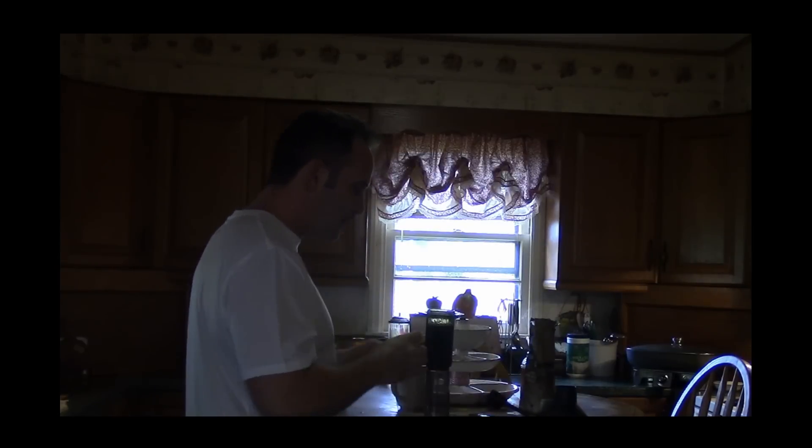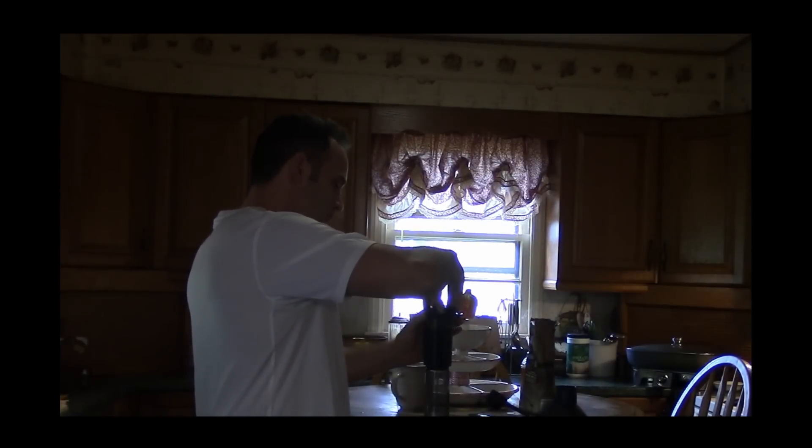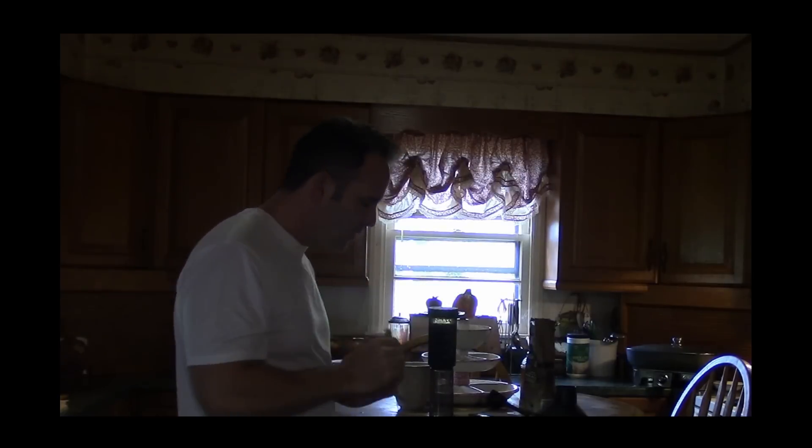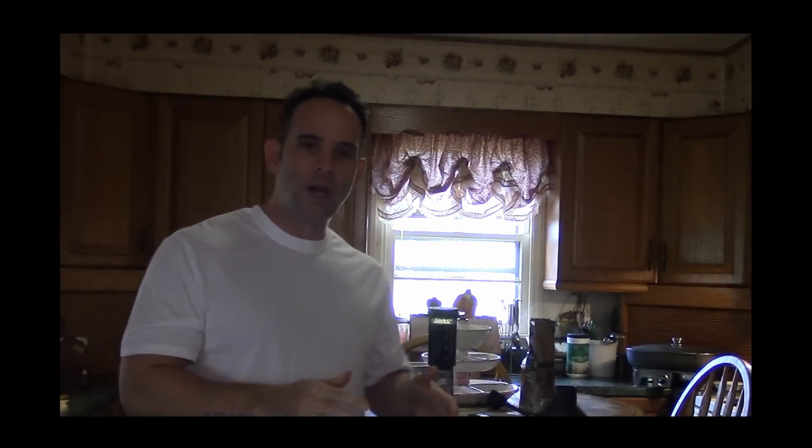Now we'll put our cap on. At this point it's just a matter of waiting. We're going to wait approximately three minutes and we'll be ready to press this. We'll be right back.